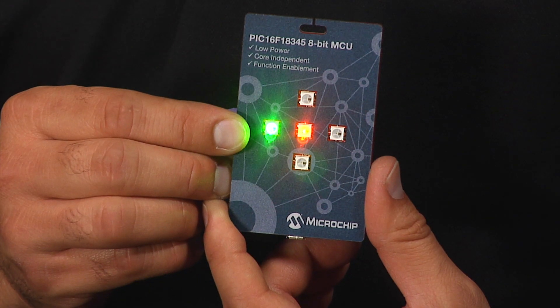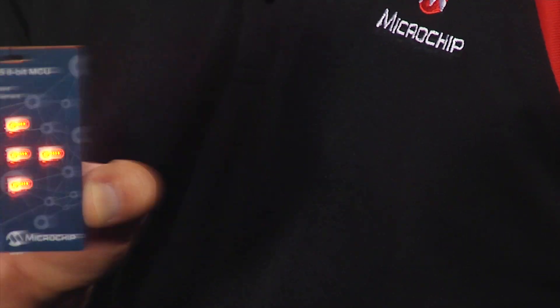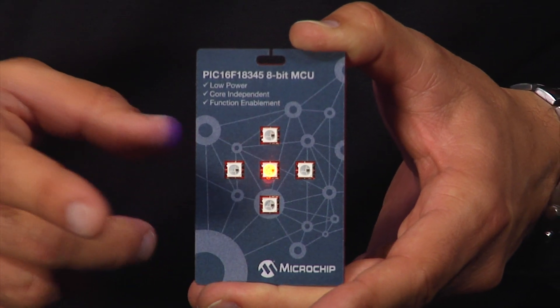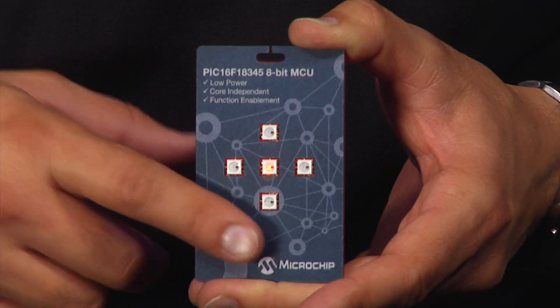In Mode 2, the RGB LEDs will light up based on a predetermined pattern with color dimming. In Mode 3, the buzzer and LEDs are driven based on the magnitude of the force sensed by the accelerometer — the higher the force, the higher the pitch of sound, and the brighter the LEDs light up. In Mode 4, following a double tap on the badge, the buzzer sounds and the LEDs light up in a pattern.